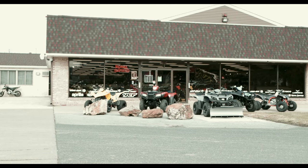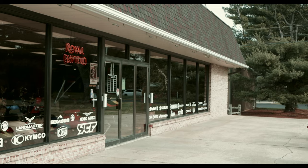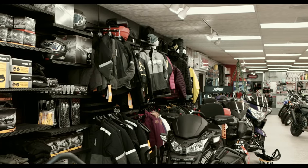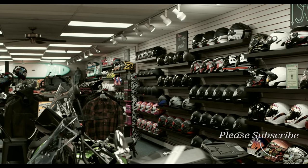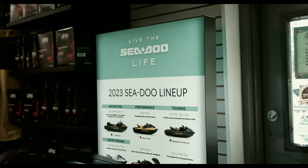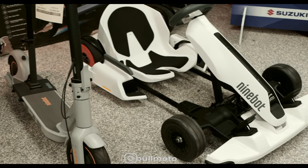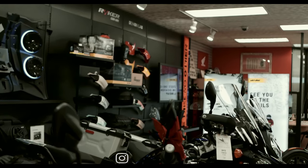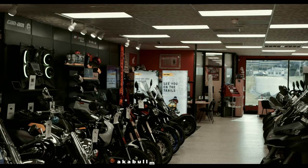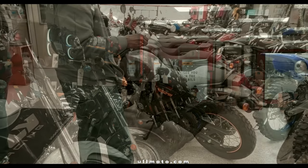This dealership has been servicing the Lehigh Valley area for over 65 years and services a wide area from PA into New Jersey — from Allentown to Philadelphia, Reading, Scranton, Harrisburg, Lancaster, Bethlehem, Phillipsburg New Jersey, and more. They also carry a wide selection of brands and models like Can-Am, Suzuki, Yamaha, Ski-Doo, Honda, Royal Enfield, and Aprilia, from ATVs to motorcycles, side-by-sides, personal watercraft, snowmobiles and more.